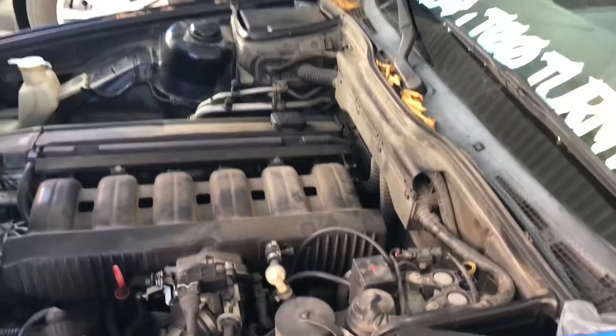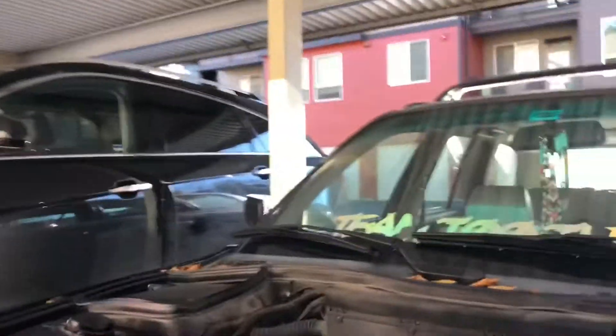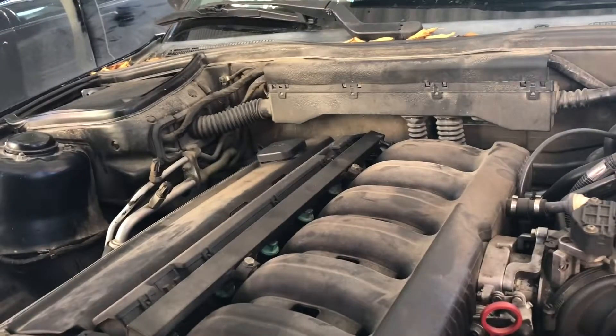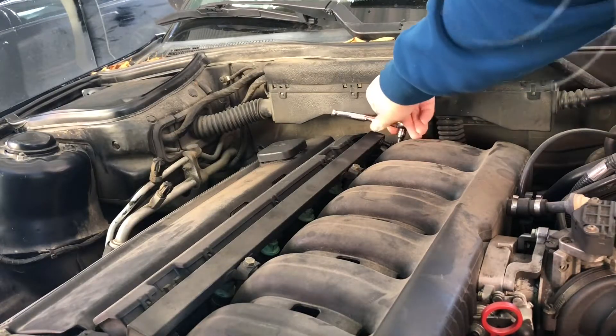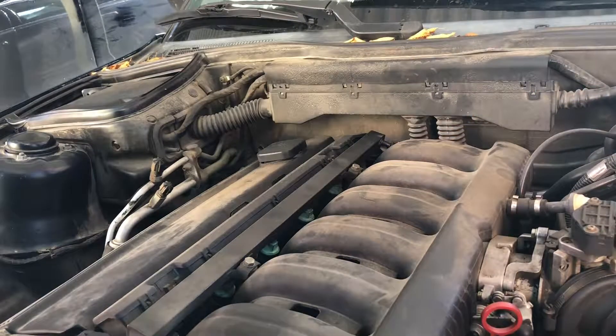I'll be right back — I'm gonna go grab the hand thing so we can actually set this up. All right, bros, we're back. I'm gonna try and set this up over here so that you can see what I'm doing back there. Yeah, you can't really see it, but I can't really see it so... The clamps aren't even tight.